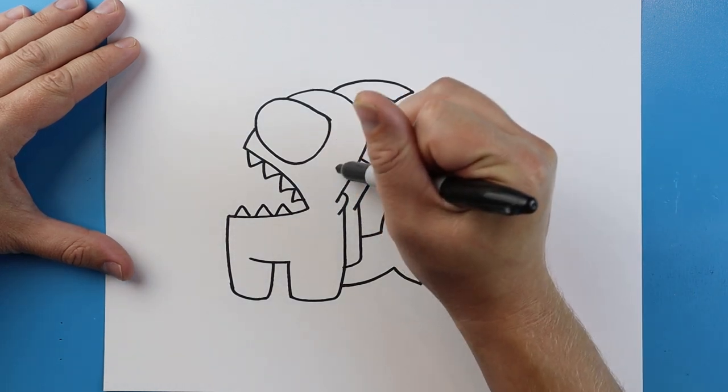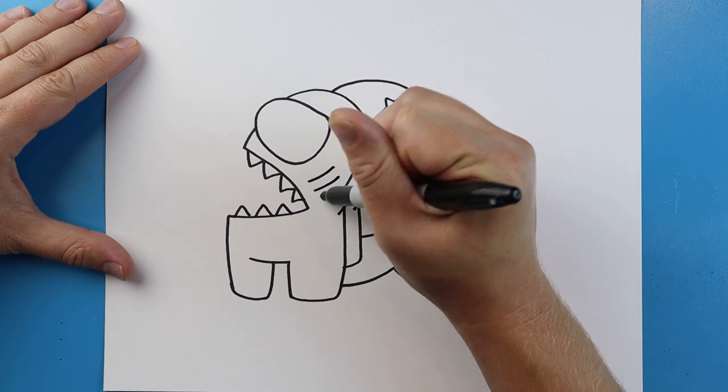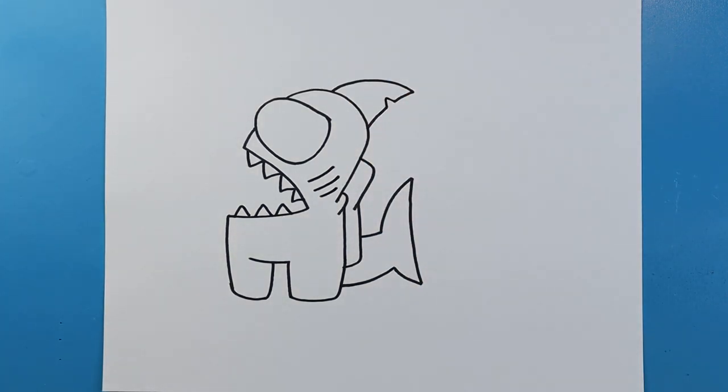The final thing I want to do is add some gills. To do that I'm just going to add maybe three little lines right here for some gills. And there you go — there is your drawing of a little Among Us shark crewmate skin. I'm going to fast-forward and start coloring this. Thanks for watching, hope you enjoyed.